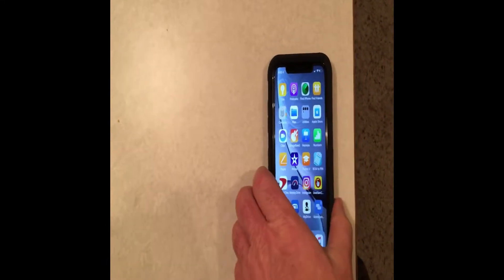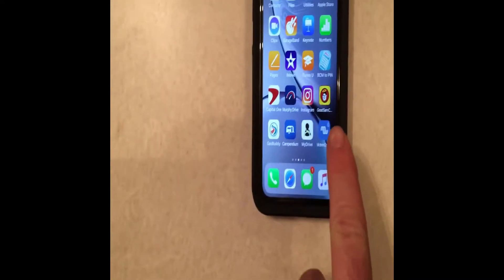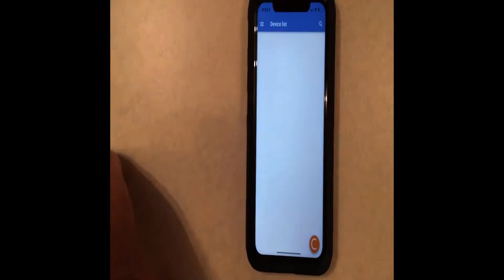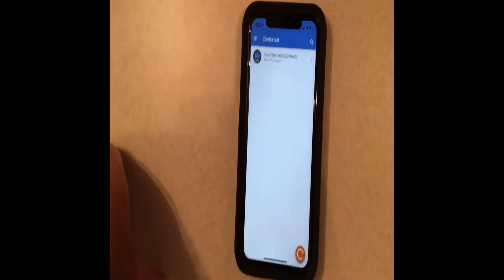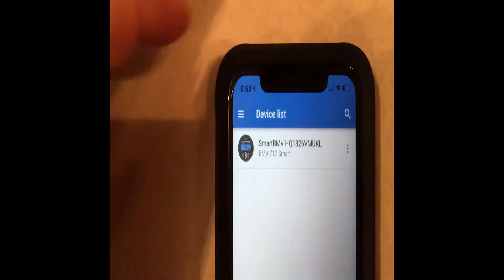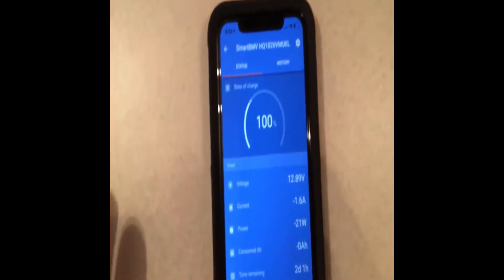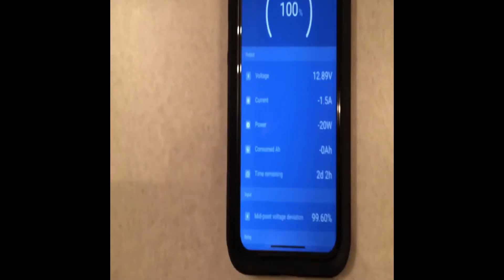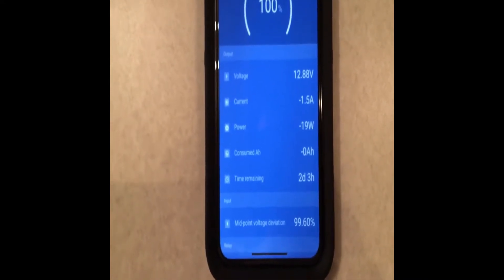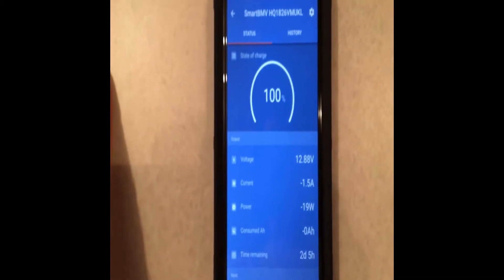You can go through your manual setup, which you can find in the Victron Energy manual, or you can download the software on your phone. I've already done that. The app is called Victron Connect — it'll give you this app. We'll click on the Smart BMV and it will go ahead and load. That's the current settings of the RV right now.